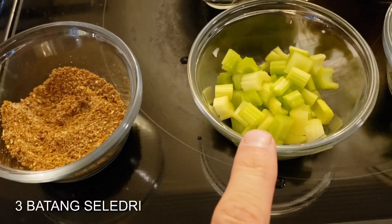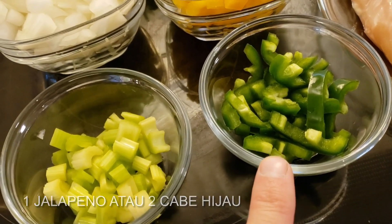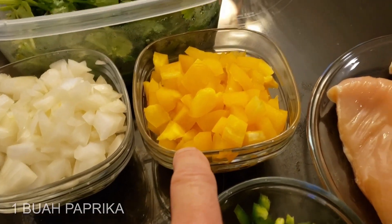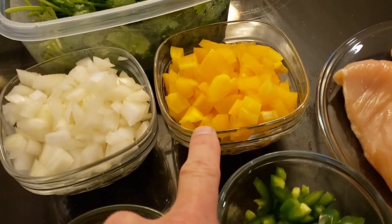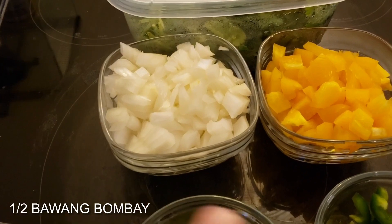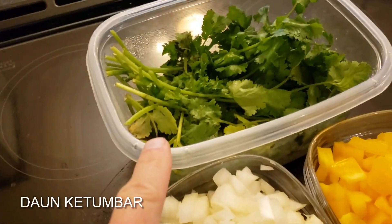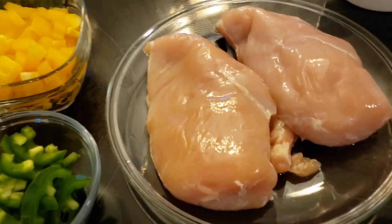We have a little bit of celery, one whole jalapeño pepper, and bell pepper — paprika. We didn't have any red ones, so we just have the yellow one; that'll be good for color. The recipe calls for a whole onion, but we're using half. We also have cilantro, which I'll pick later, and of course our chicken.